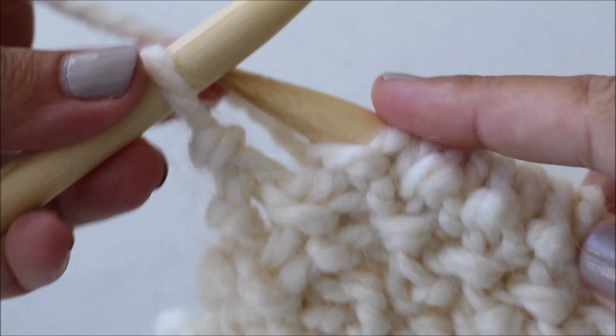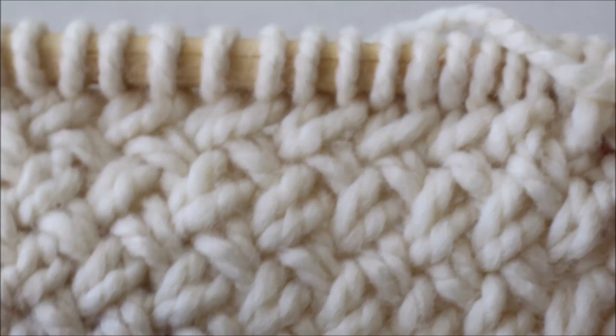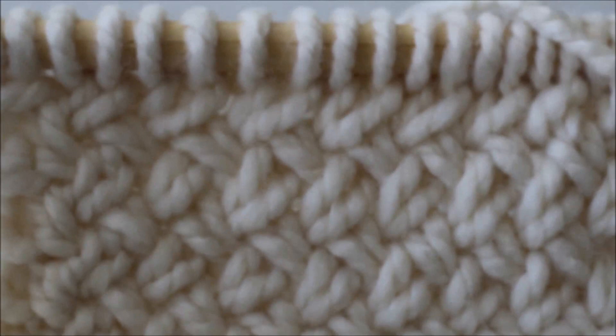I've skipped ahead again and I just have one stitch left — we just knit that last stitch. That is the end of row two. This is what the back or wrong side of your pillow cover will look like, and this is what the right side will look like. You're just going to repeat row one and row two until you've completed 41 rows.